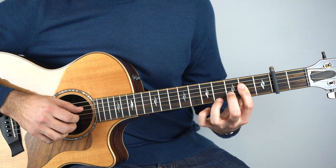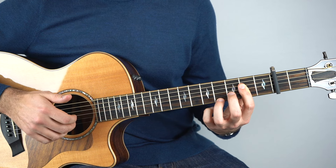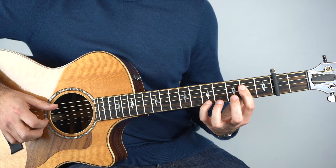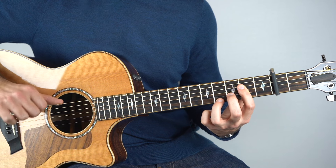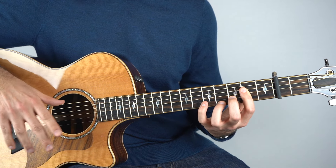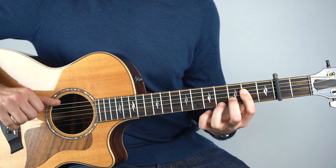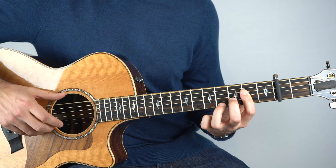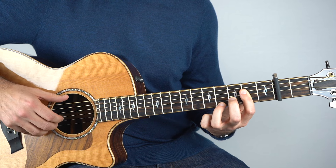And then add the fourth fret onto the top string, and play that with the third fret on the second string. That's then over an E chord — I'm referring to all chords as if there were no capo. After that, you just play the bass, which is going to be the open sixth string: bass, bass, bass, bass.